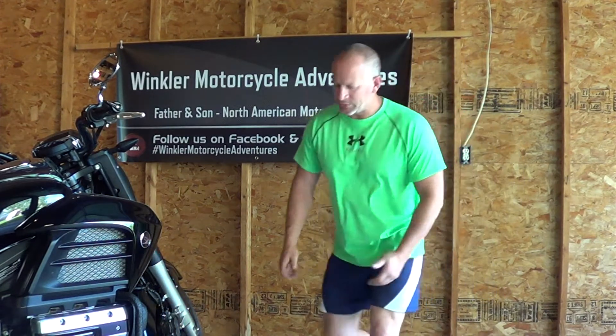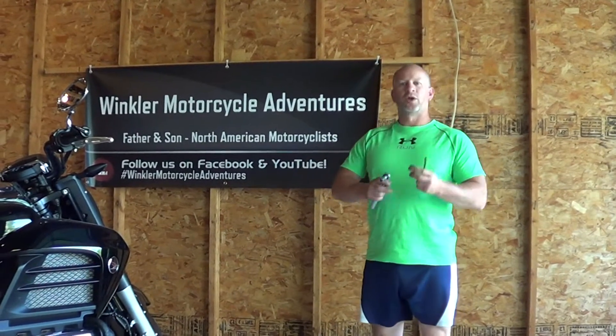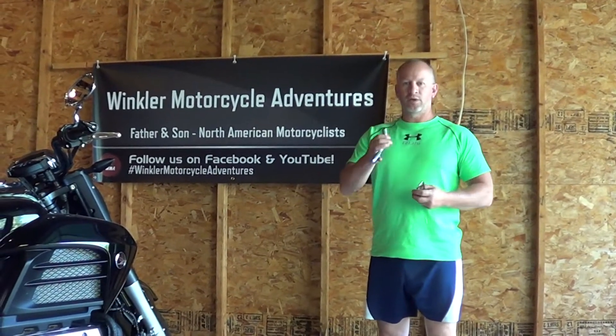First of all, the wrenches you need are a six millimeter Allen wrench, a 22 millimeter socket, and a 12 millimeter socket.